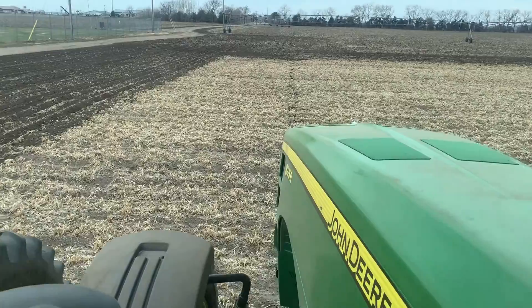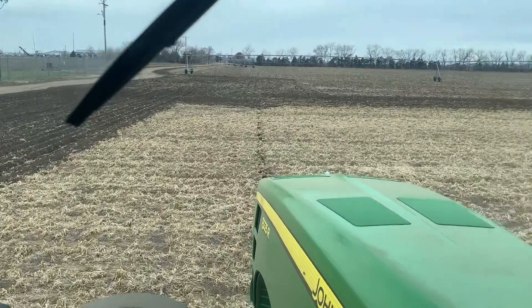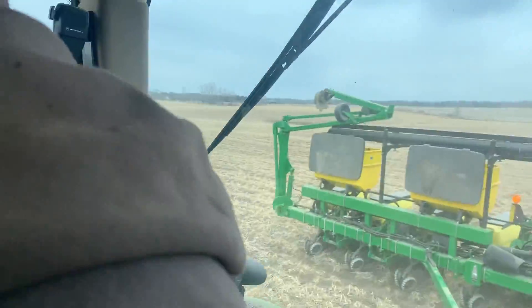You can see it really well on this part because there's the no-till section, and then when we turn we'll start going the other direction down the field. We're planting 12 rows at a time.